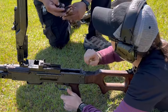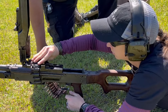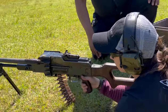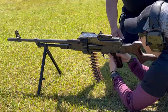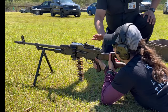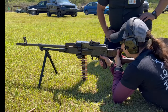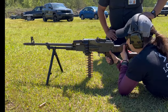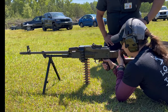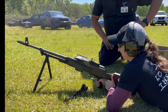Take your belt. Go ahead with your firing hand and rack it to the rear. Push it forward. Put it back on safe for now.